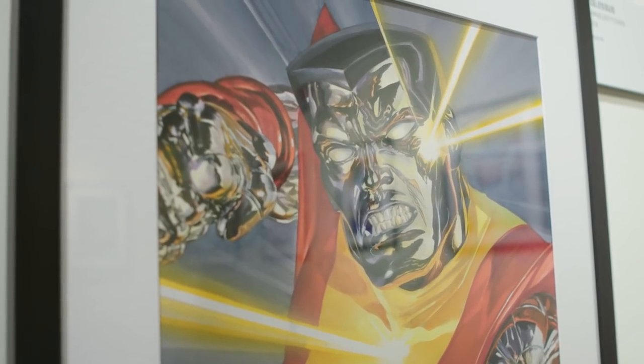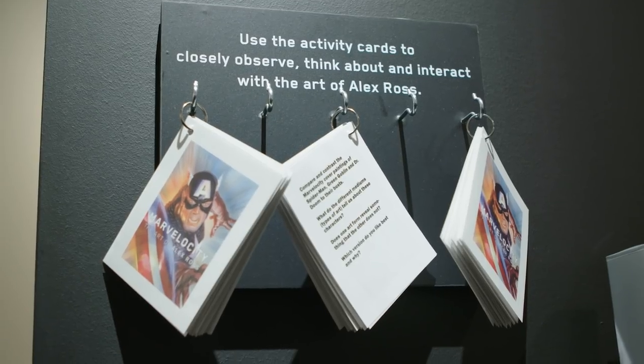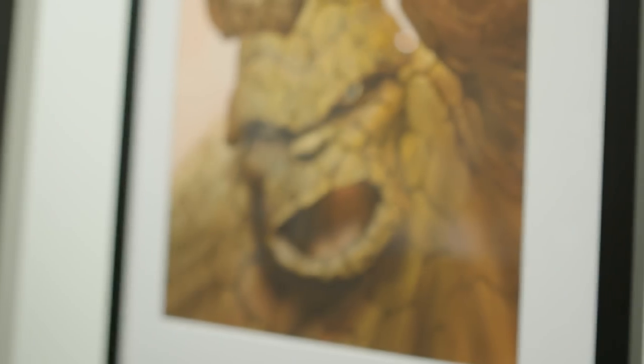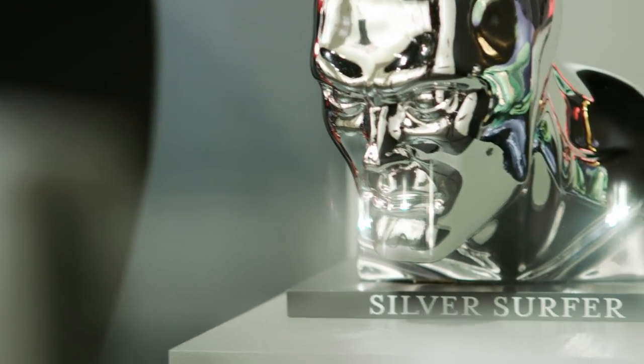It's hard to do a ton of detail within oils without doing it in stages over a great stretch of time, so I had to learn water-based paint, which wound up being gouache paint — a form of watercolor. It's opaque watercolor.